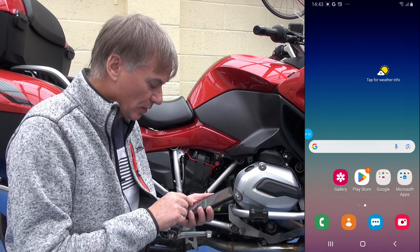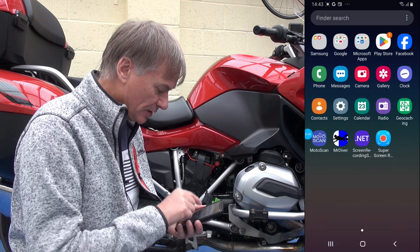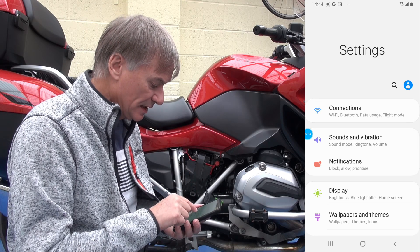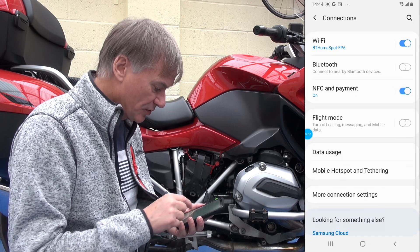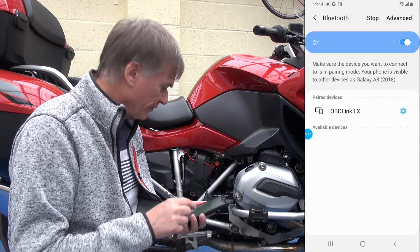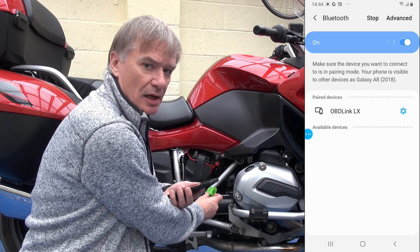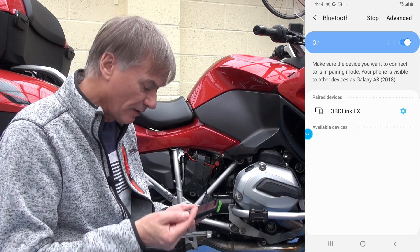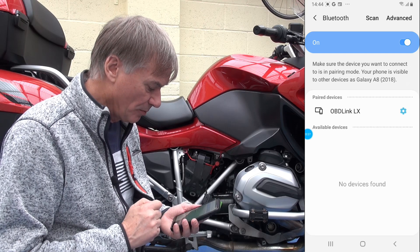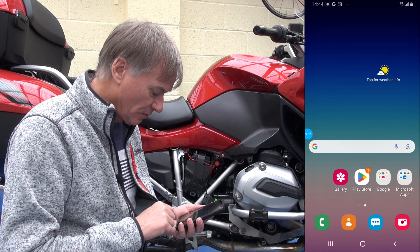So how are we going to connect this phone to that adapter and the bike? The first thing you want to do is go into your Settings and make the Bluetooth connection between the Android and the OBD adapter. Go into Connections, switch on Bluetooth. There is a little green button on the end of the adapter that you can press to start the pairing process. I've paired it before and you can see I'm already paired with the OBDLink LX.